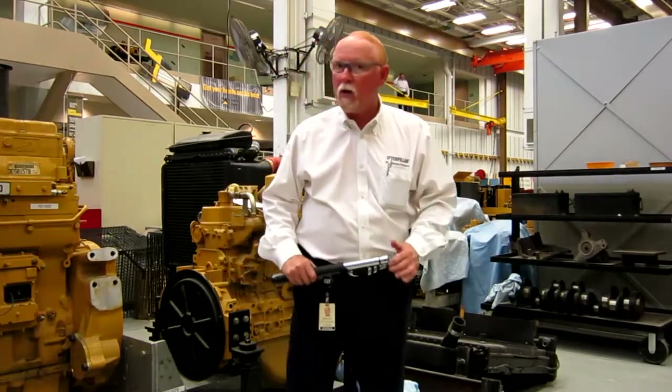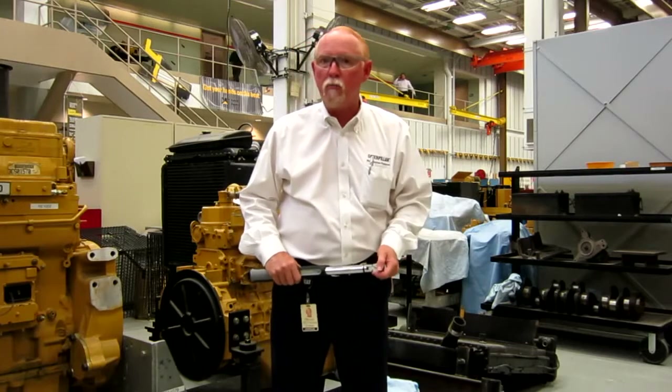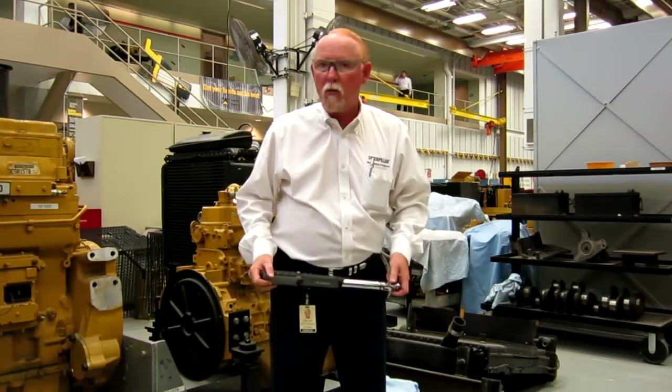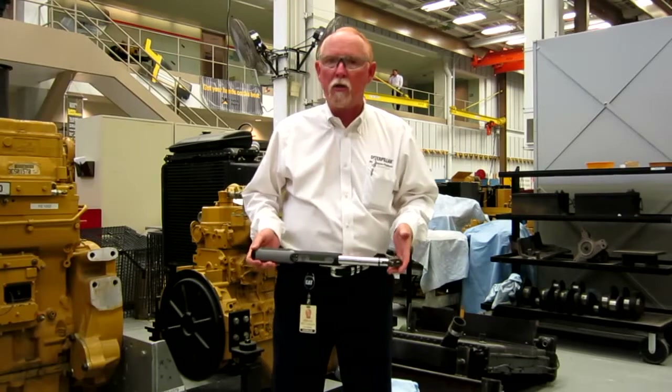Hello everyone, my name is Brian Pittman and I work with the Tools and Shop Supplies Group downtown Peoria for Caterpillar in the Learning Center. Today I want to talk about a couple of our new products.